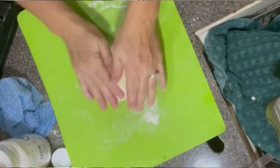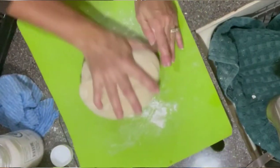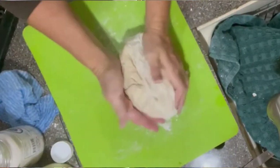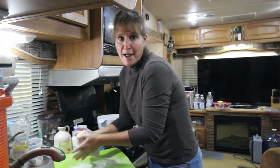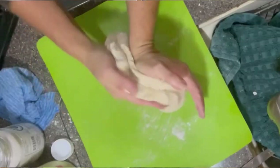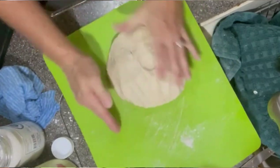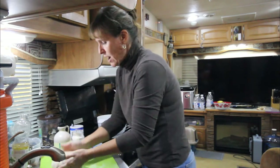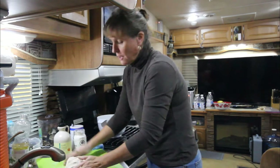Now I have one concern: the RV is not super warm. We are running a little space heater at night, and I turn on the heat when I knead, but I'm not keeping it running when nobody's in here. So I'm hoping it'll be warm enough for my bread to rise. If you've ever made bread before, you do get the feel of when the dough is ready — it feels elastic and soft. Right now it's still a little bit sticky, so I keep adding a little bit of flour.